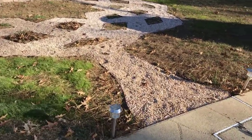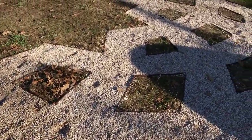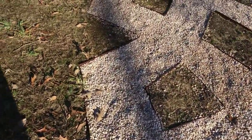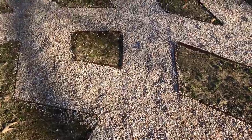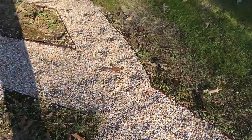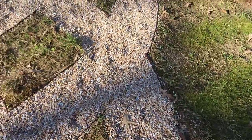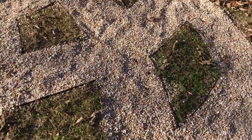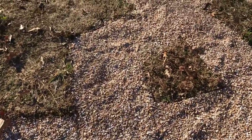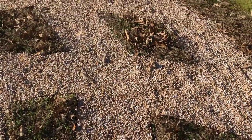Now that I've told you how we made it, let's take a little walk around so you can see what it's like. That's it for our backyard. Thanks so much for watching. If you have any questions or feedback, please feel free to comment.